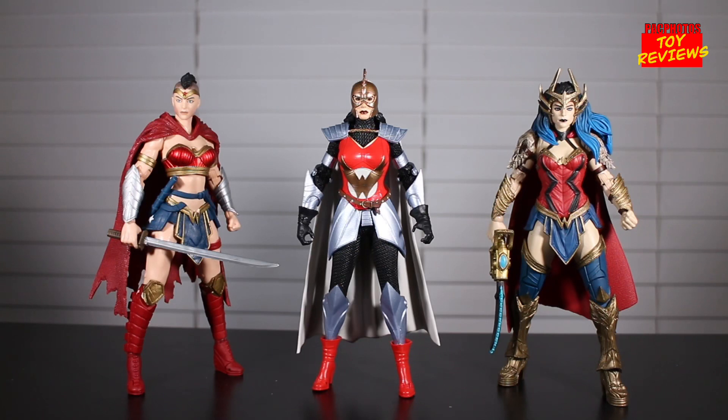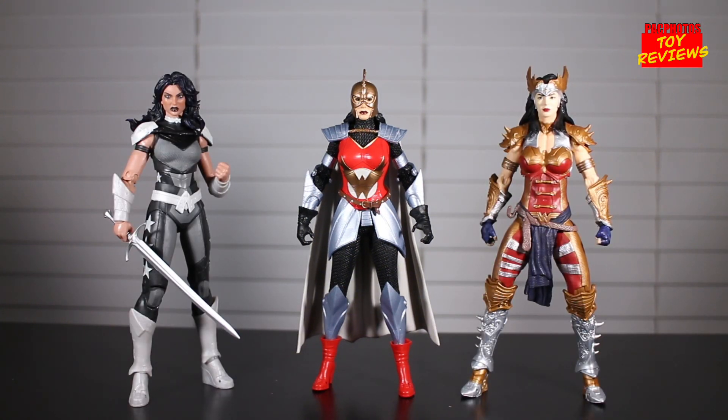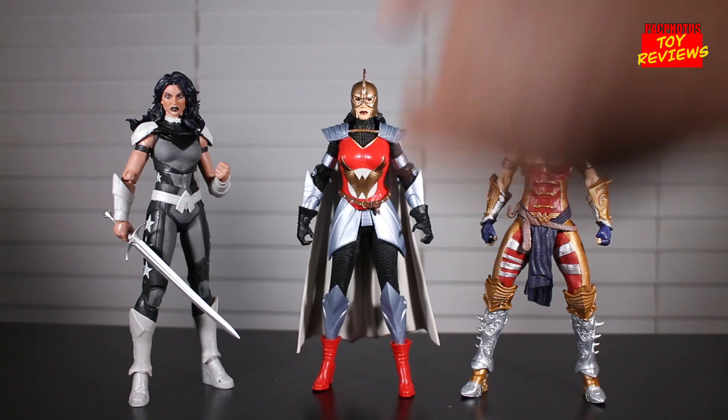Now jumping into size comparisons. Here's Flashpoint Wonder Woman next to a couple other Wonder Woman figures in the DC Multiverse line: Last Knight on Earth Wonder Woman on the left and Dark Knights Death Metal Wonder Woman on the right. I actually like Last Knight on Earth Wonder Woman — she looks badass. We are getting a classic Wonder Woman releasing later this month. Here she is also next to the Donna Troy figure from the Beast Boy wave and the Todd McFarlane designed Wonder Woman on the right, which is another head swap I want to try.